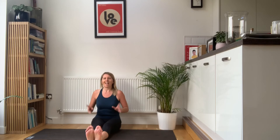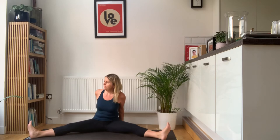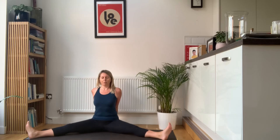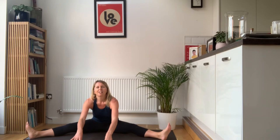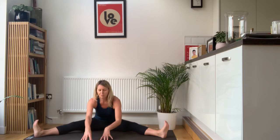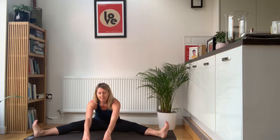Keeping that nice tall torso, take your legs as wide as they'll go. Take your hands behind your back. Think about lifting up out of your pelvis, just creating a little bit of space around your hips. Then try to work these hands forwards without collapsing — keep the torso long, keep the chest up. Come forwards and draw the toes up towards your face. Legs wide, toes up towards your face, hands forwards. Take a few nice deep breaths here.